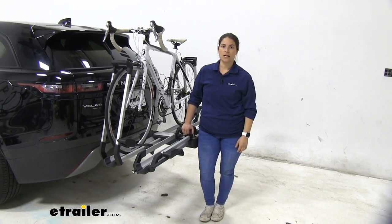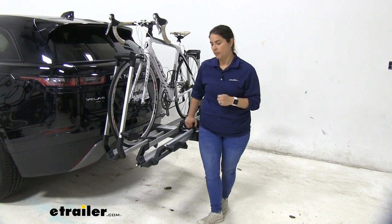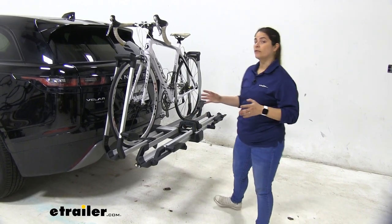Hey everyone, Carla here with eTrailer.com. Today we're going to be taking a look at the Thule Helium 2-Bike Platform Rack on our 2020 Range Rover Velar.